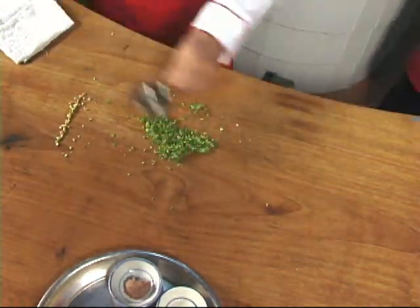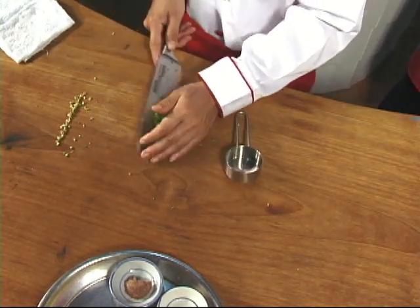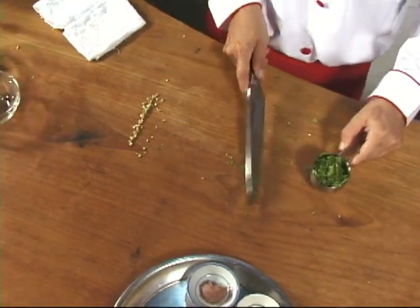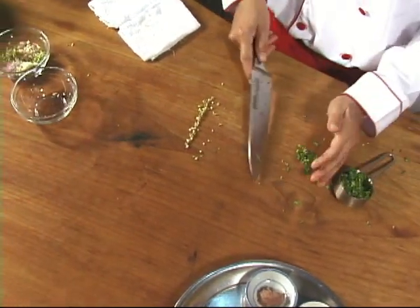Don't overlook the importance that fragrance plays in the preparation of Thai cuisine. Coriander leaves are used in many dishes as garnish, not only for their flavor and color, but also for their aroma.